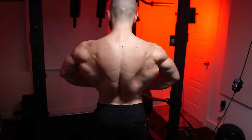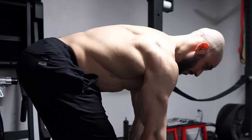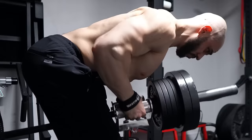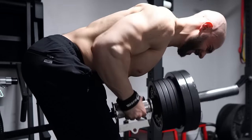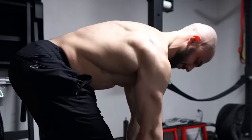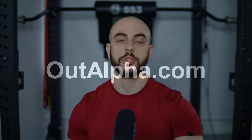T-bar rows are whatever you make them out to be. There's so much to love about them — if you want a part two, let me know. In the meantime, reintroduce these variations and I'm certain they'll be a part of your long-term programming. Enjoy the results: lats, upper back, stretch, and traps. Can't go wrong. Get big just like the old school greats did.